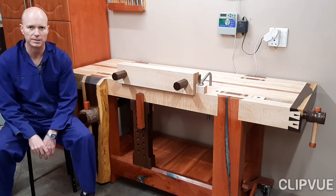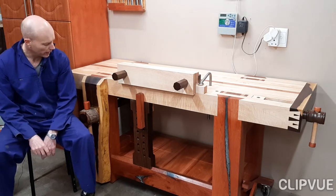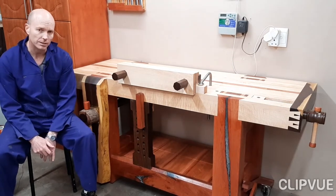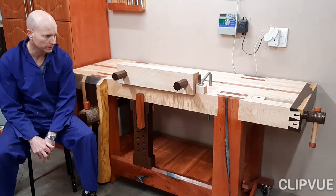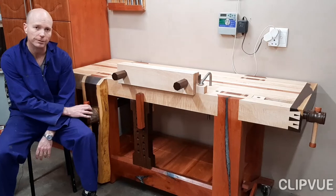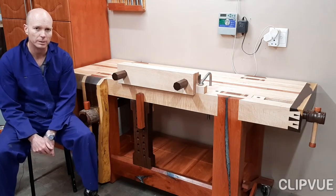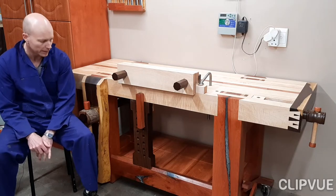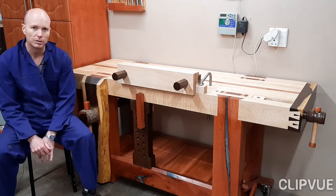Hi guys, Cornille Latwea here. Once again welcome to my workshop. I recently finished my Rubo style workbench and when I started my journey about 15 months ago I decided I really wanted to have wooden screws on my workbench. Now to import the Lake Erie ones from the US proved to be prohibitively expensive, so I decided to make my own.